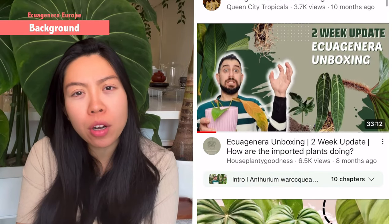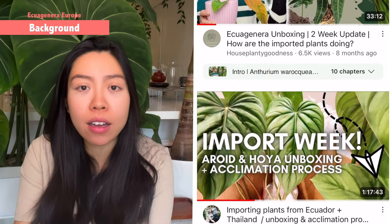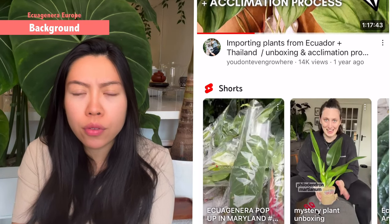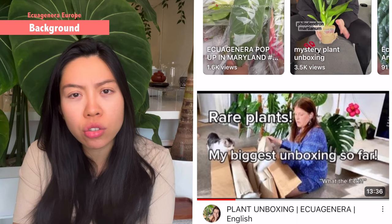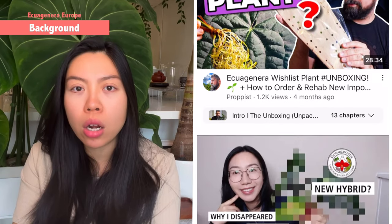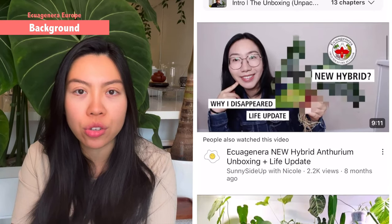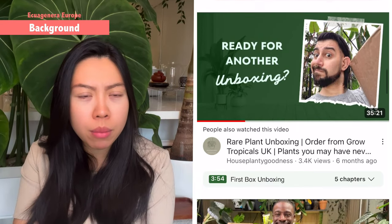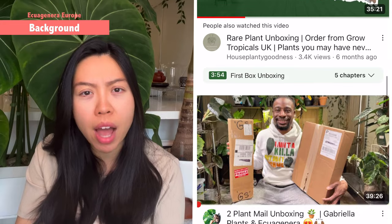For Aquagenera, the first time I heard about them was definitely during COVID. A lot of US plant YouTubers — or from Canada — had an Aquagenera connection. I think they have a particular store in the US. I saw a lot of people unboxing Aquagenera plants in the US, and I know that many of them actually ship directly from Ecuador, so it is an import.